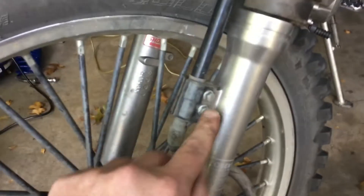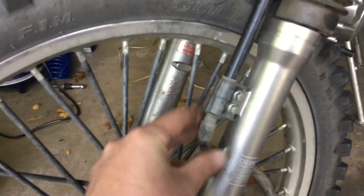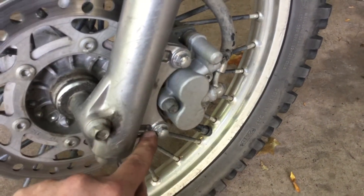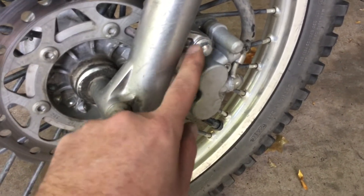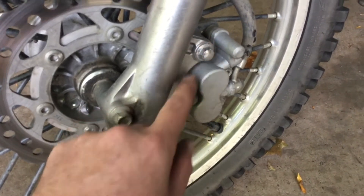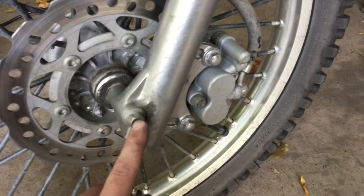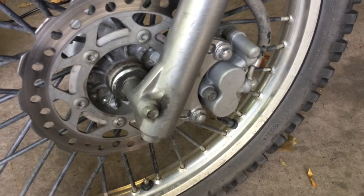Since we're taking the forks off, we've got to remove some other stuff. Take the bolts out from your brake line so the brake line is clear. Then you're going to have caliper mount bolts on the fork — go ahead and loosen those up so they're just hand tight. What we're looking to do is break the initial torque on these bolts, so doing it on the ground is a lot easier than if the bike's jiggling around on the stand.